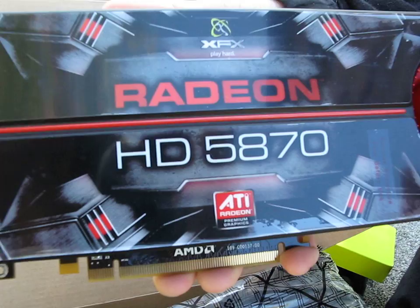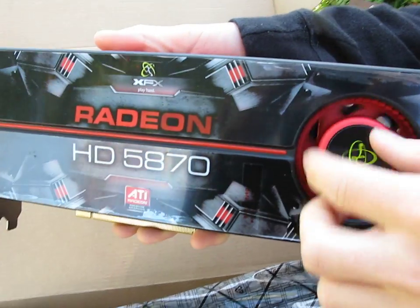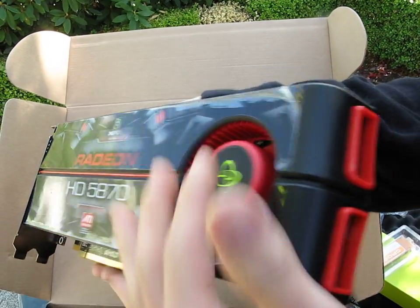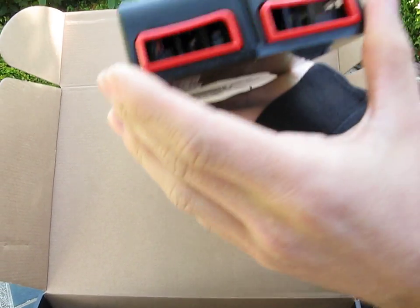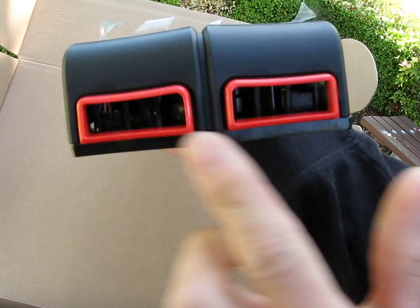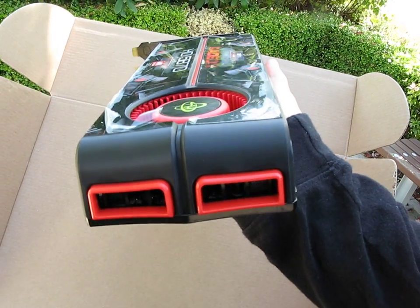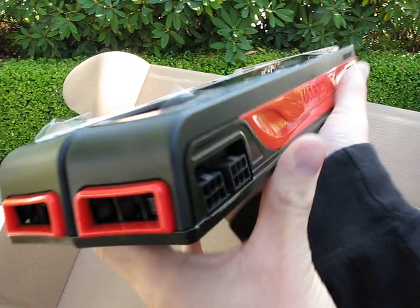Here you've got your vents. The sticker design is going to be the major difference between all of the launch cards. The fan sucks air in from the back and from the top of the card and then exhausts it out that little tiny vent — that's a bit of a limitation of the design, but there's not much we can do about it. This card has been compared to the Batmobile in shape, and I think that's definitely an accurate comparison.